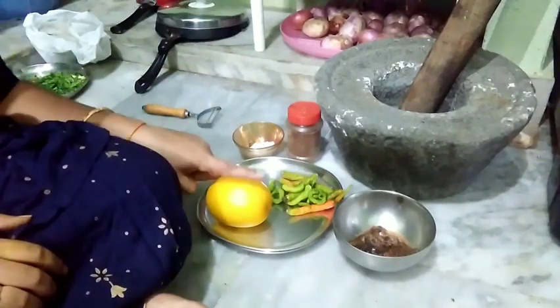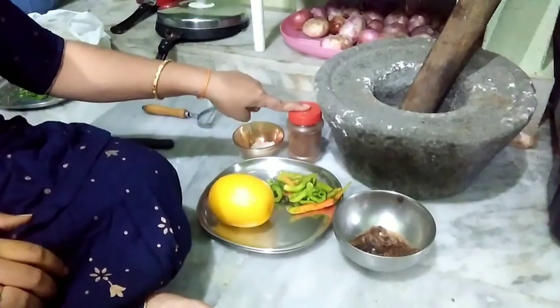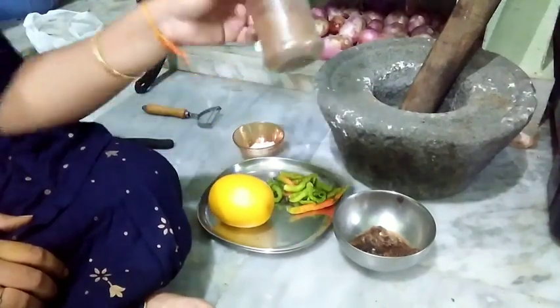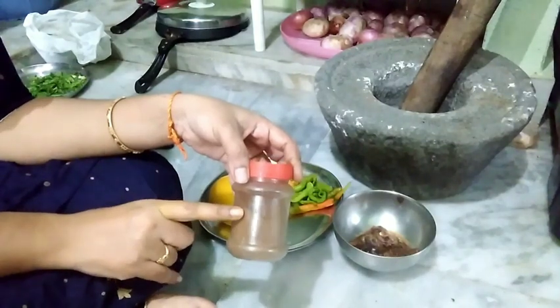I am going to make a lot of food. I will refer to Srimathi. Now I am going to put a lot of food. We will be using Srimathi.